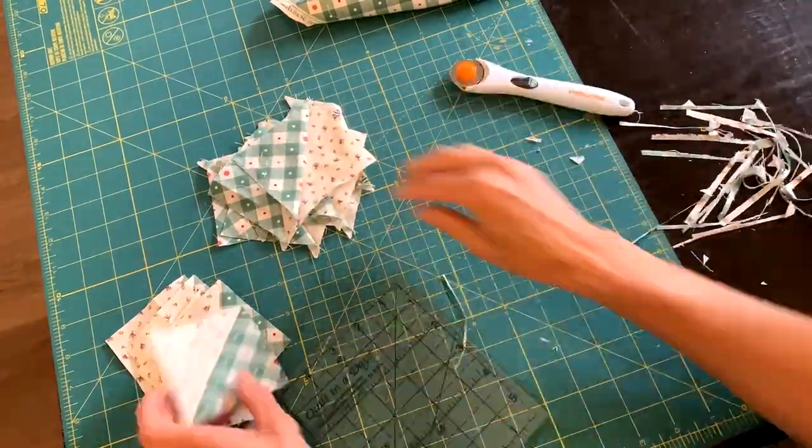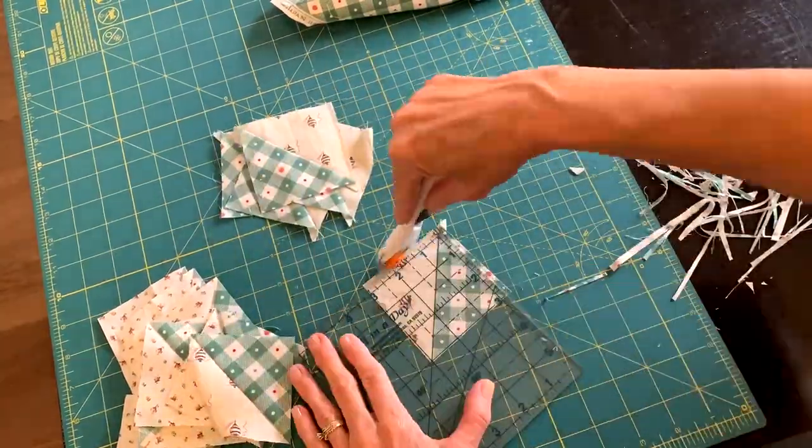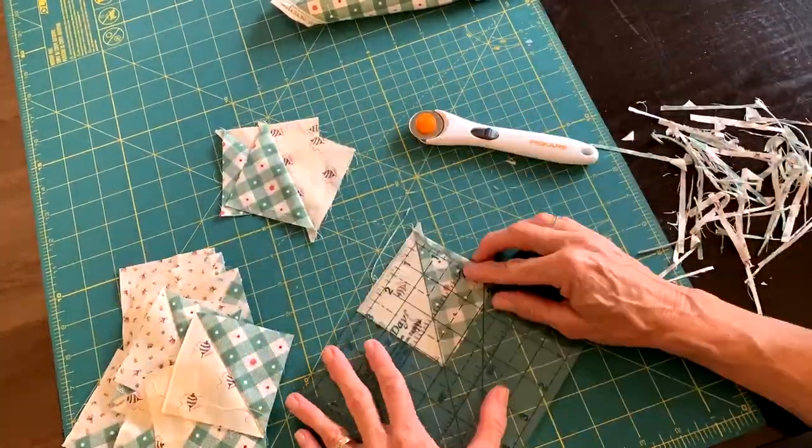We have a few more blocks to put together before Christmas. Thank you for joining me today, and I will see you next time.